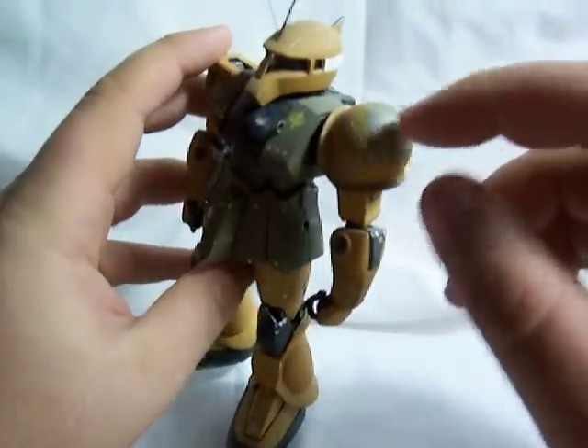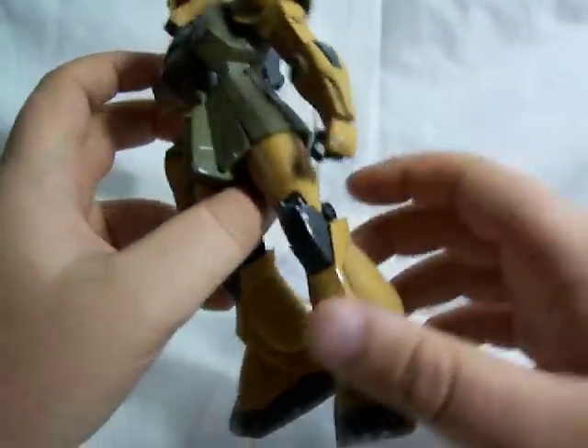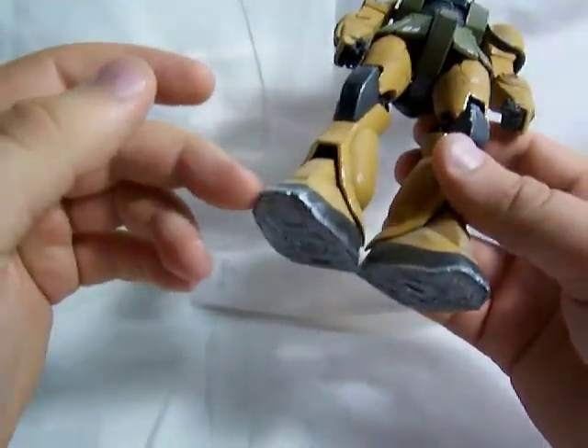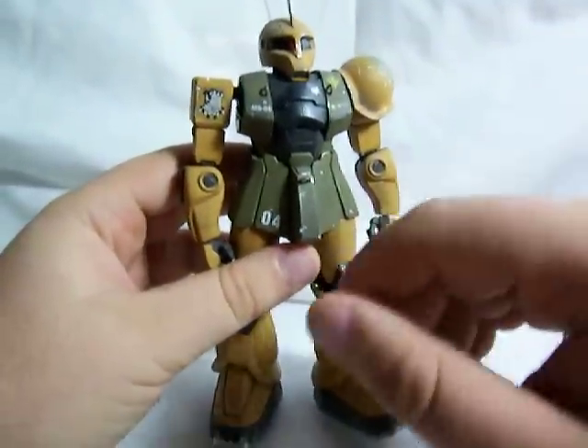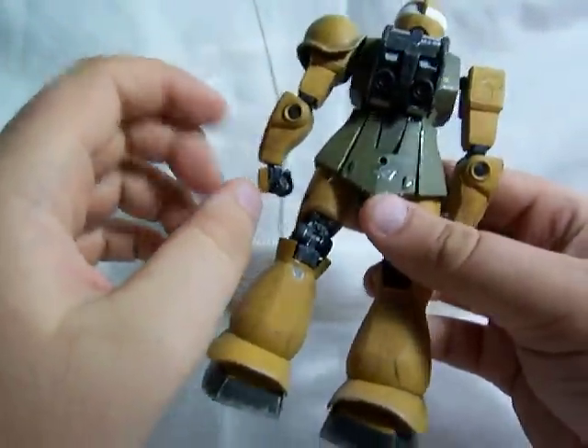It's got a lot of exposed metal, some silver on the shoulder armor there, and just scraped up places all over him, especially in the feet. I just took a Dremel and kind of carved in some little dents and dings and scrapes and things like that.